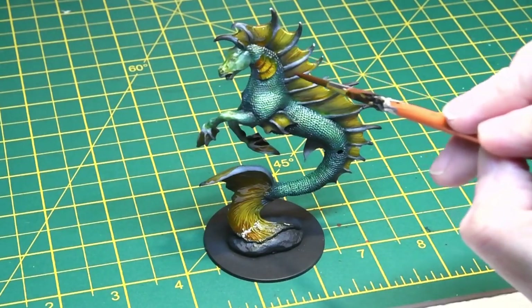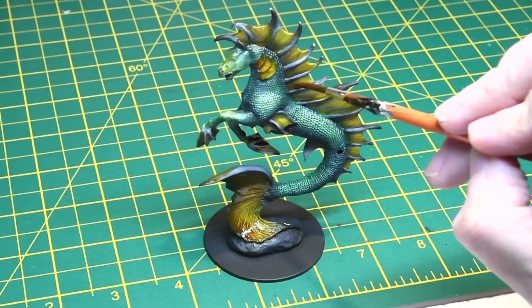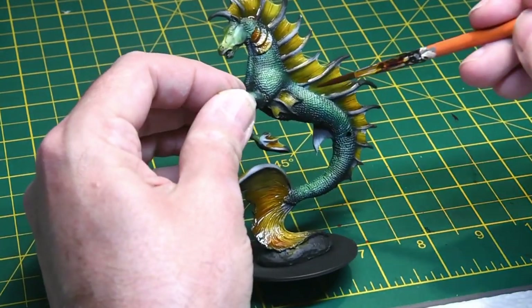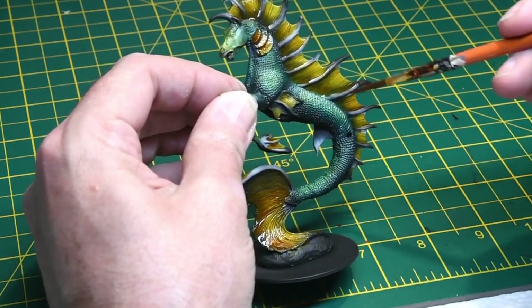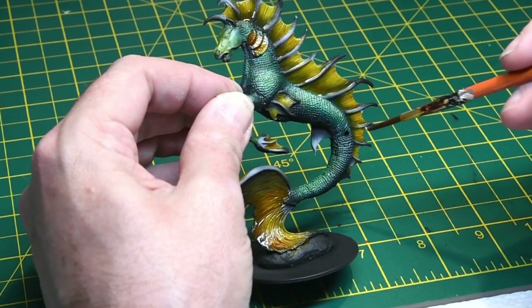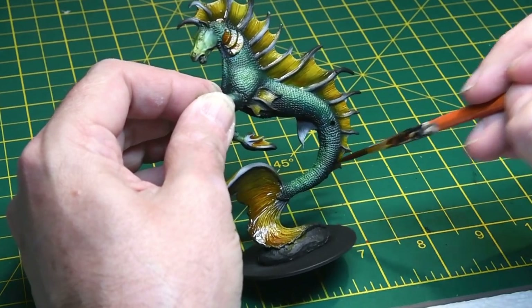The fins were painted with Liandrin Yellow Contrast Paint. The pre-shade really did its work here, showing through underneath. A few coats were added — you can see me going back and adding a little bit more into the recesses of the fins just to really make them stand out.